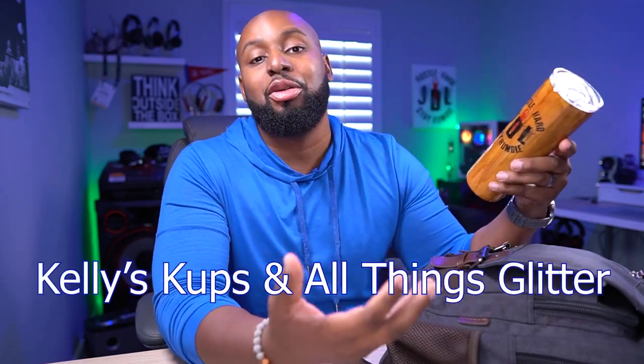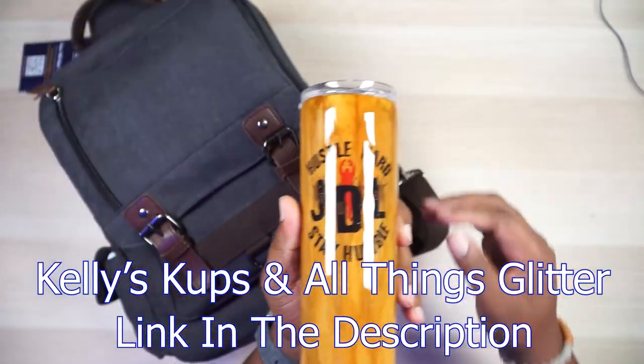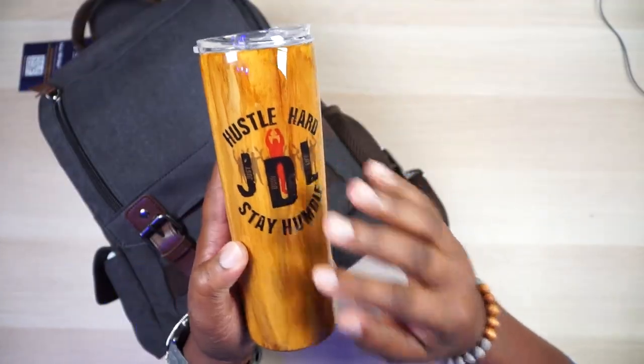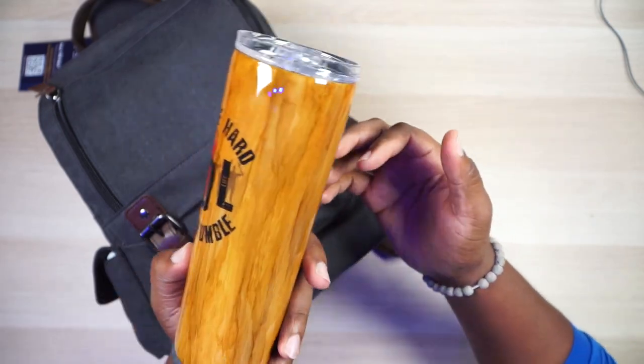My girl Kelly made this. I know this is all about the bag, but I gotta talk about my friend Kelly — she's awesome, she's out of Florida. She has a business called Kelly's Cups and All Things Glitter. So if you want yourself a custom cup, check that out. It's got that nice glaze on it, the logo looking all pretty. This is the wood grain — she thought I might like wood grain and I do. Link in the description: Kelly's Cups and All Things Glitter.